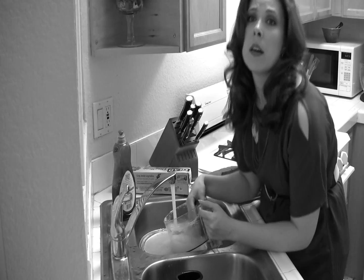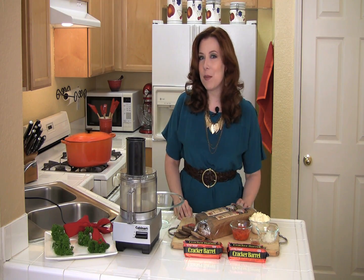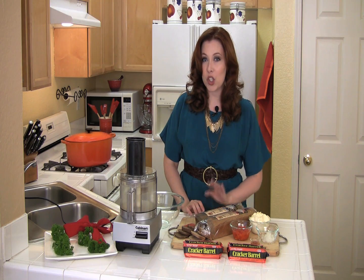Tip number one: when preparing for a party, do as much cooking in advance as possible. Who wants to be stuck in the kitchen when your guests arrive? This leads us to today's recipe, because this can be made up to three days in advance. I'm going to show you how to make a pimento cheese sandwich wreath.